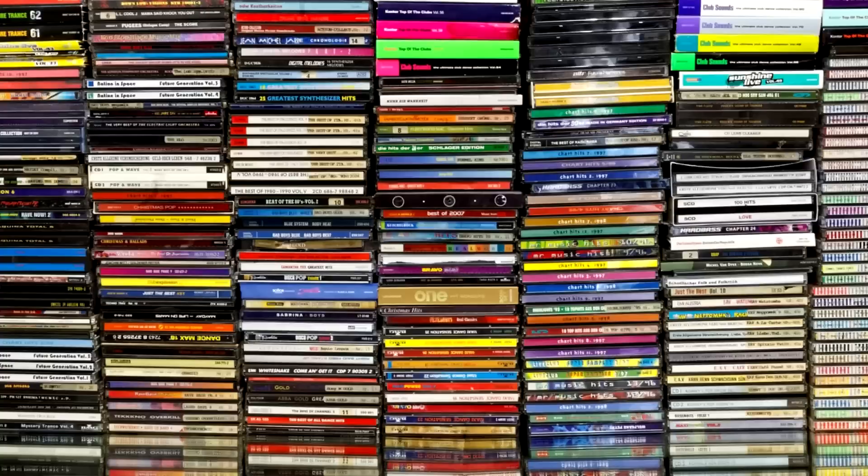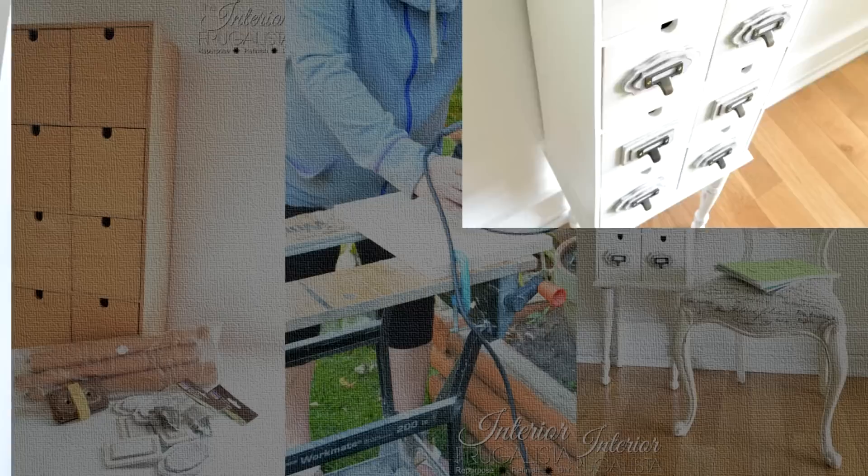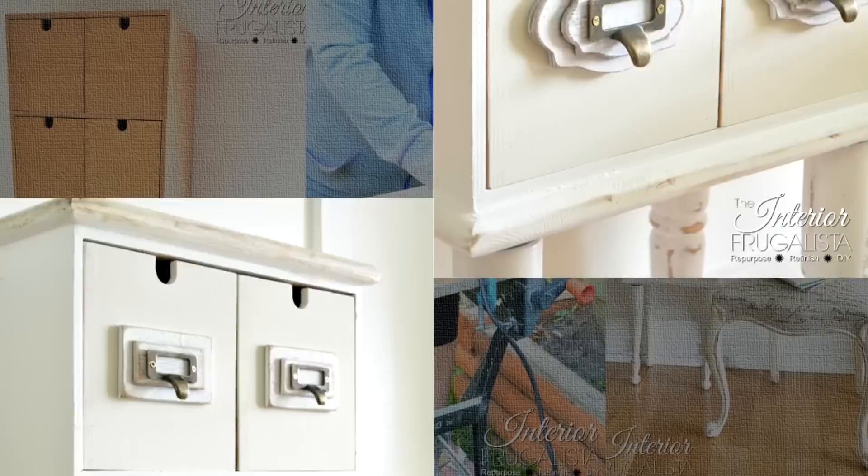6. IKEA Mop Hack Apothecary Cabinet. What do you do with your huge collection of CDs and DVDs that you can't part with, no matter what? You find a simple way to organize the CDs in a beautiful display. This simple hack takes an IKEA mop cabinet and transforms it into a nice apothecary cabinet designed to keep your CD collection organized. It looks like a normal piece of furniture but with an added storage function — if you can find an IKEA mop cabinet in your city.